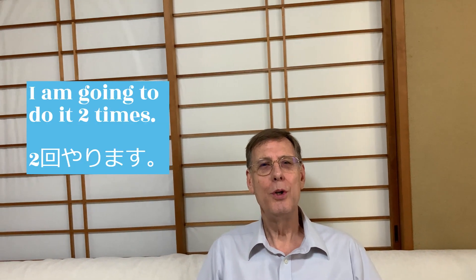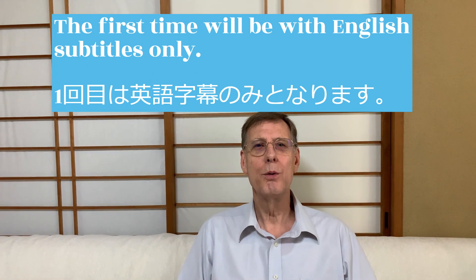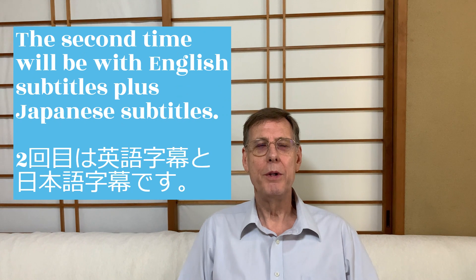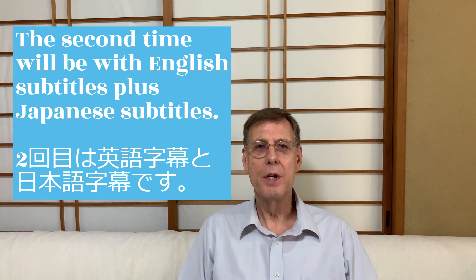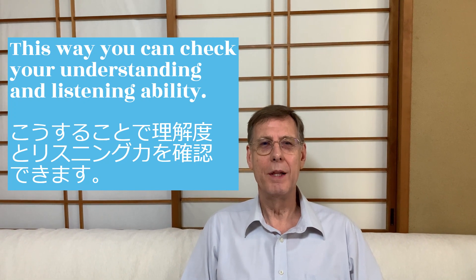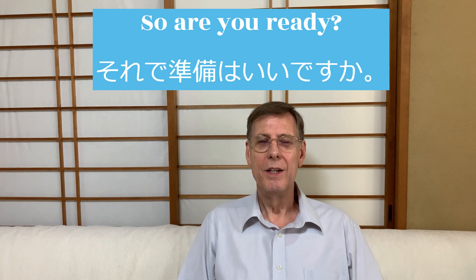so please repeat after me. I am going to do it two times. The first time will be with English subtitles only. The second time will be with English subtitles plus Japanese subtitles. This way you can check your understanding and listening ability. So are you ready? Let's start.